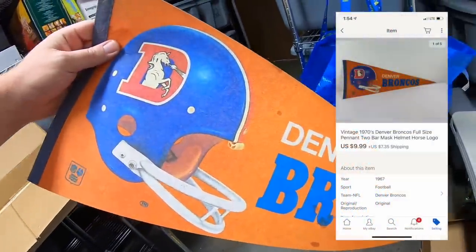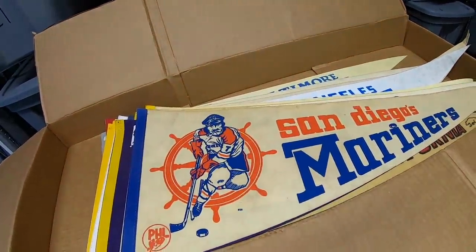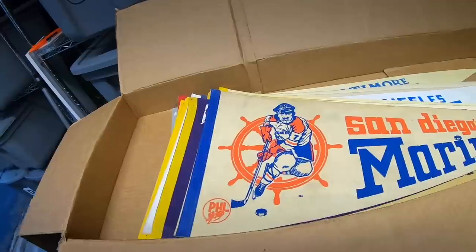Next is a Denver Broncos pennant, sold for $9.99 plus shipping. It's from a viewer named David who says, 'Hey John, love the videos — you inspired my wife and I to start selling on eBay. Thank you for making awesome videos.' That is great, I love hearing that. A couple months down the road once you've been selling for a little while, shoot me a message.